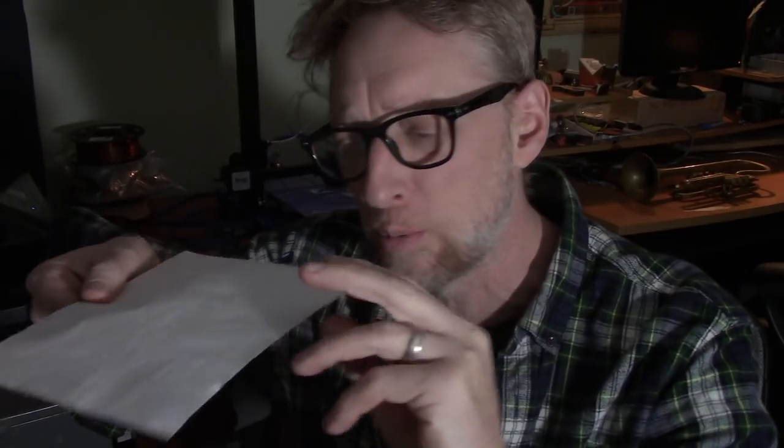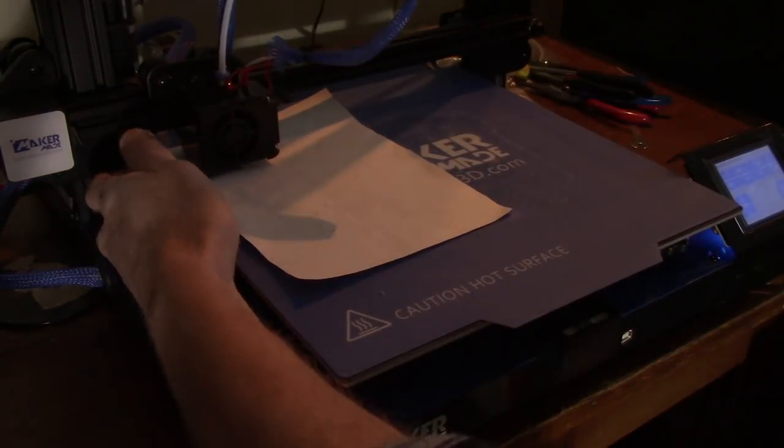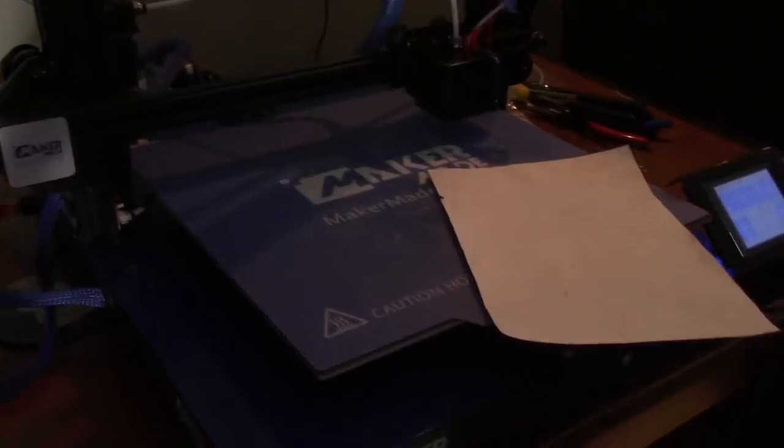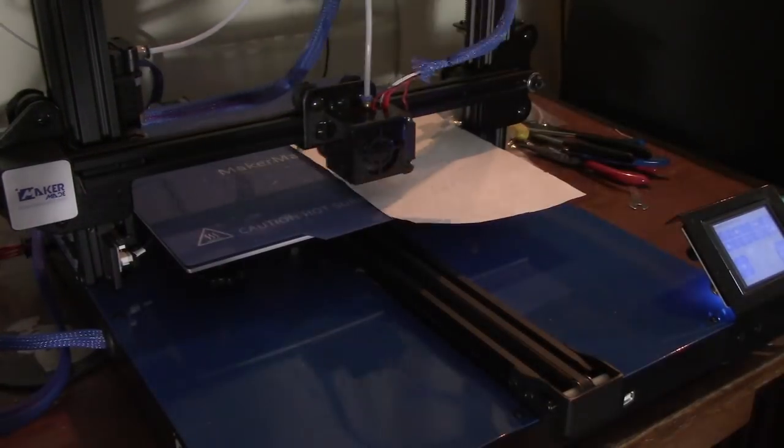I'm still a total newbie when it comes to 3D printing, but here are a couple of things I've learned from experimenting and talking to people with more experience. You want to level your board every time you do a print — there's metal, heat, expansion, and contraction. There are little adjuster wheels. I slide a piece of paper under the nozzle and you want it to just be a little bit tight to pull out. If it's too loose it won't stick right, and if it's too tight it'll get squished and clog your tip. Do all four corners, go around twice, check the center, and you should be good.